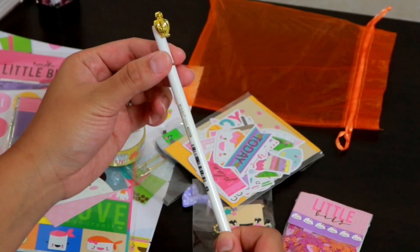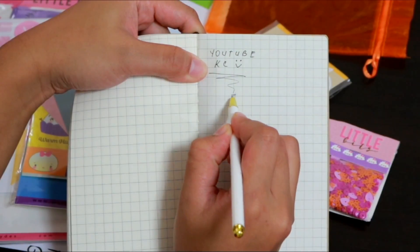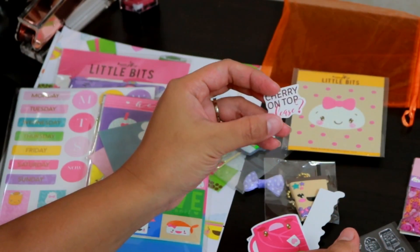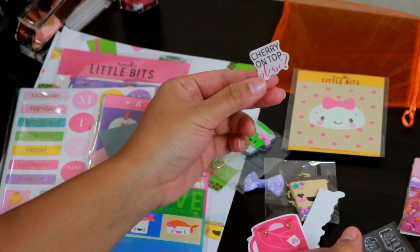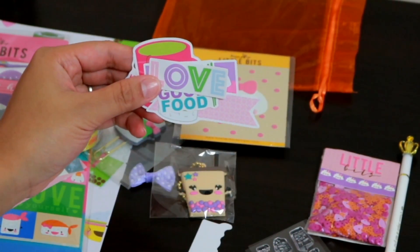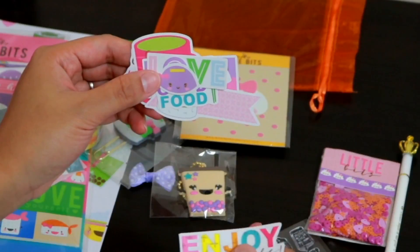It comes with this nice gorgeous pin — it's a job pin in black, of course. It's a crown that has jewels — who doesn't want jewels, especially in my color, gold! And it also comes with these cutouts that you can stick in your planner too. They're just so cute — I find it so cute, and this is a lot!